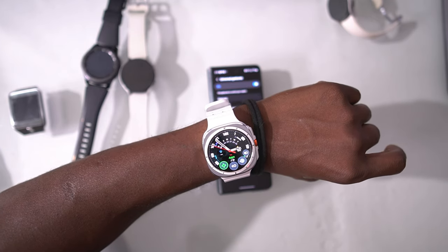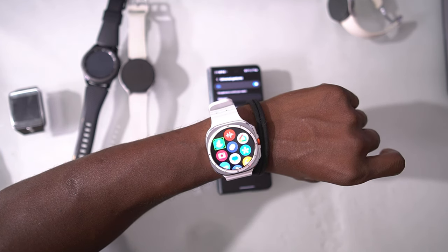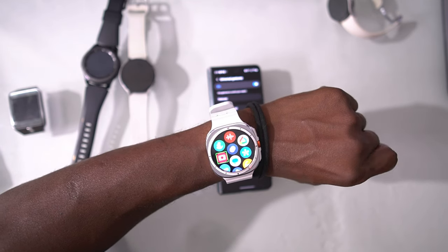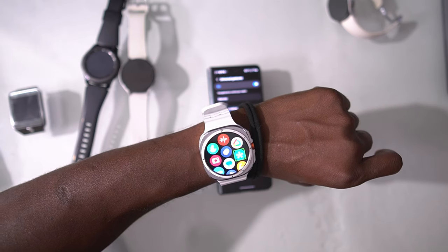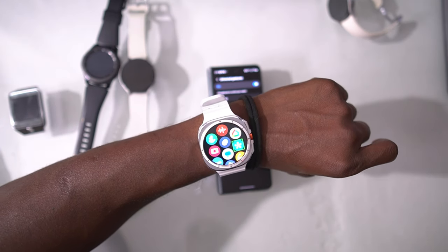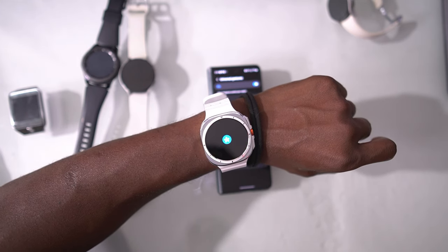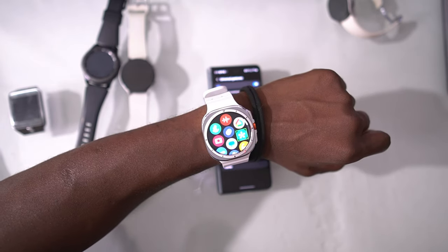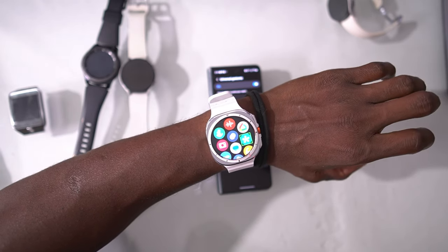Let me demonstrate — I'll toggle between parts of my screen. Here's the energy score; I can double-tap to select it and scroll through the energy score details. I can bring up the app menu, go to apps, scroll through them, and if I want to select Smart Things I just double-pinch to open it.